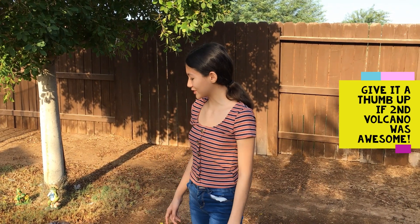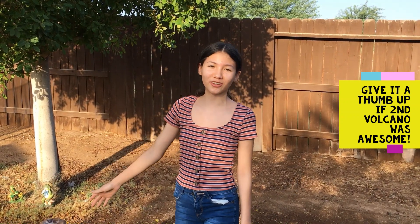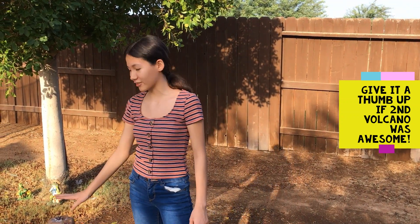As you saw by the eruption, this one was way better than the Coke and Mentos, so we prefer this one. Here's the answer for our second trivia. The question was what is the second largest volcano on Earth, and it is called Mount Fuji.